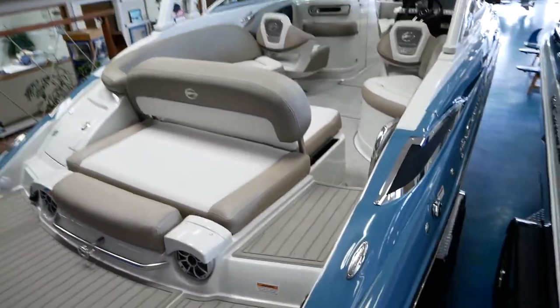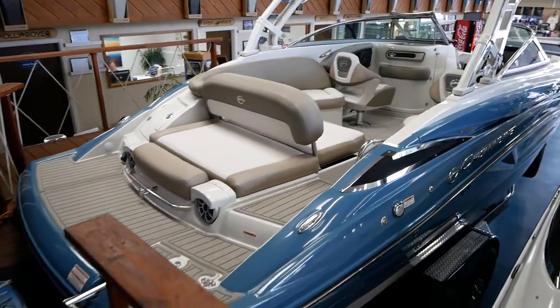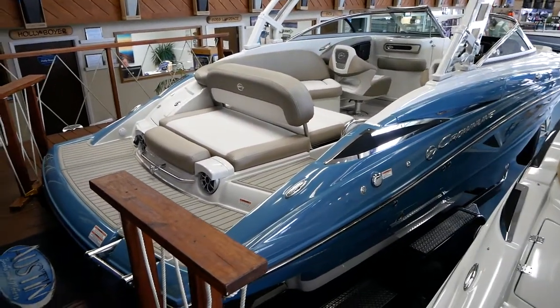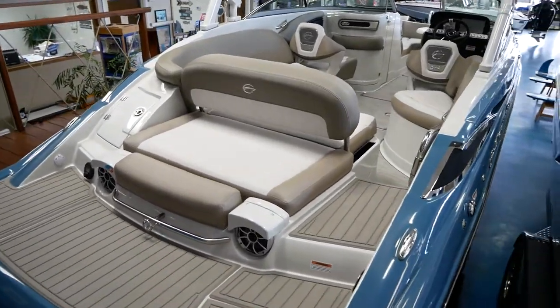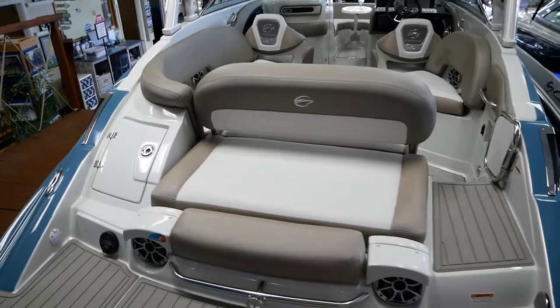We've got this boat in the showroom, so we're going to go ahead and start from the stern since it's backed up to the dock here, and work our way through the cockpit up into the bow, just kind of go over some features of this boat that make it unique and one-of-a-kind.